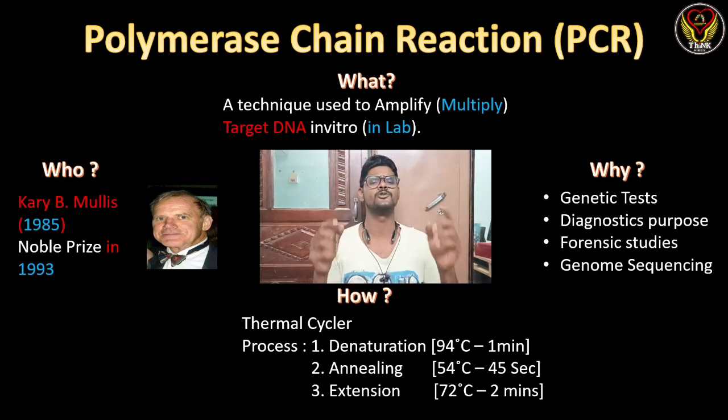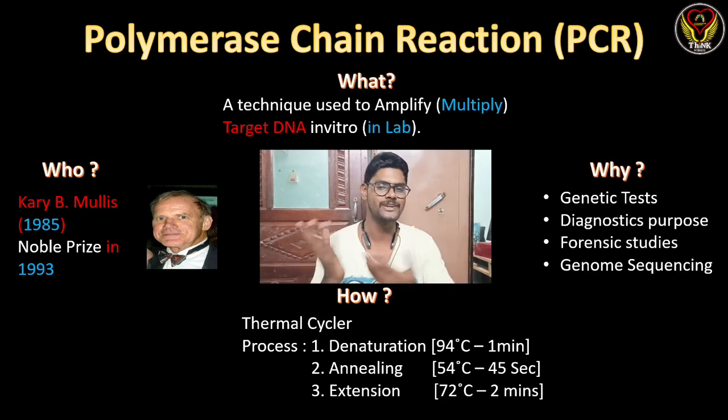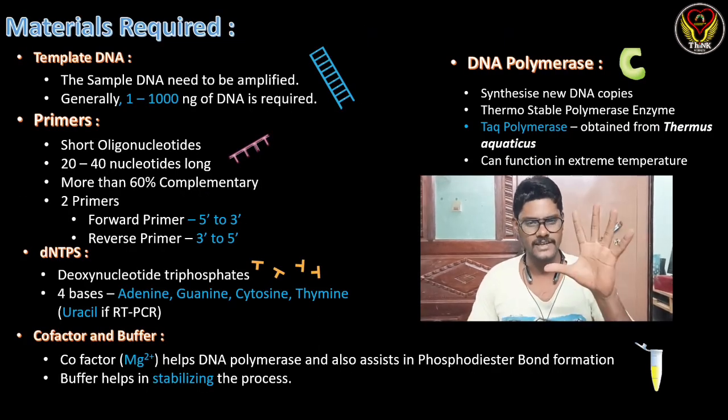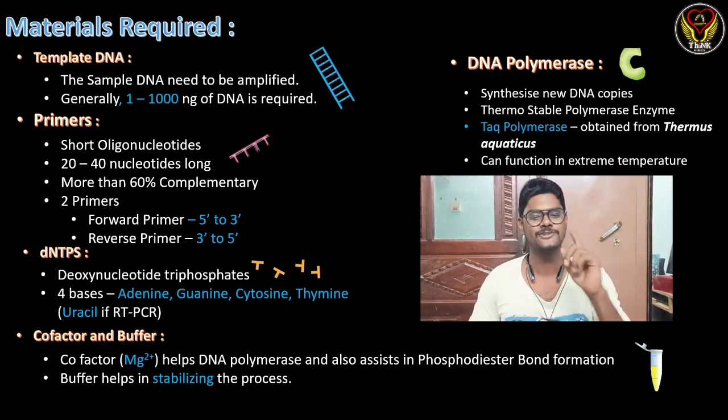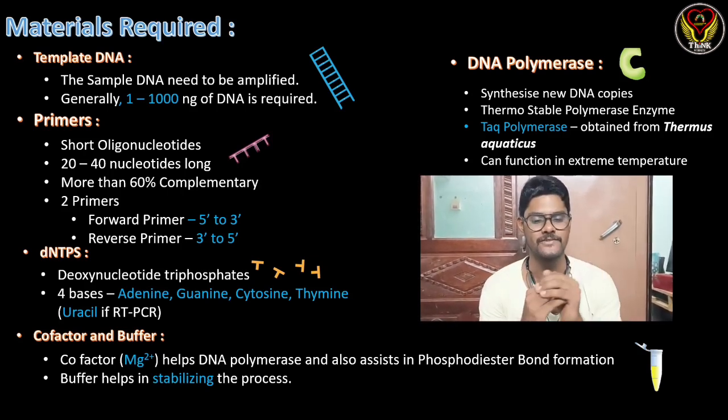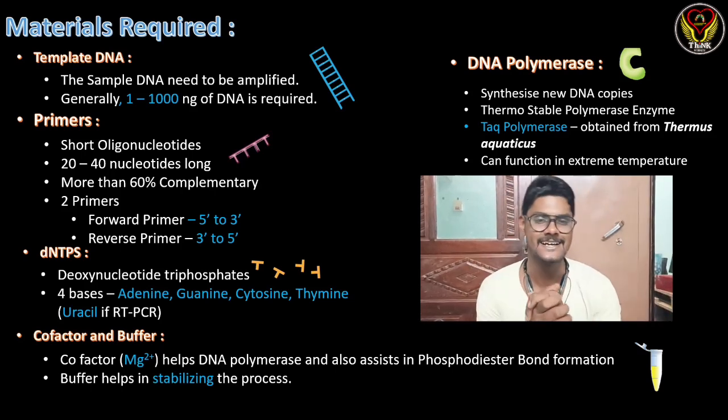Now let's check the important materials required to do this experiment. There are five key materials. The first is template DNA — our target DNA that needs to be amplified. The sample DNA should be from 1 to 1,000 nanograms; at least that quantity is needed so we can amplify it into billions of copies.